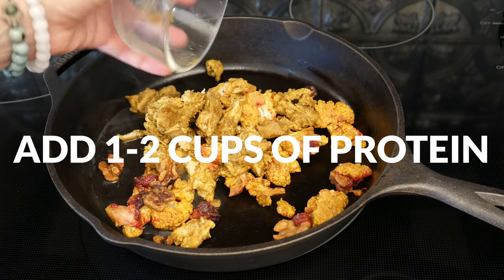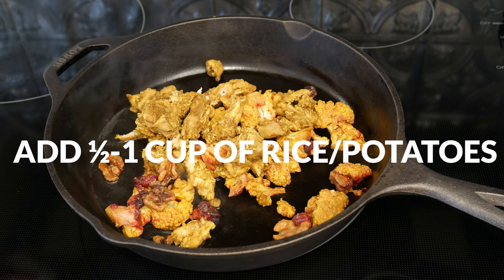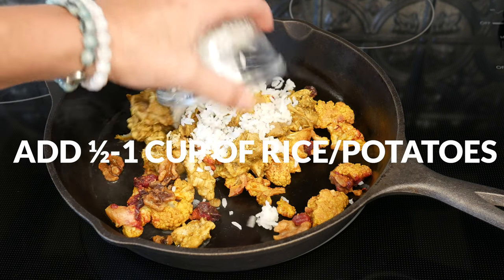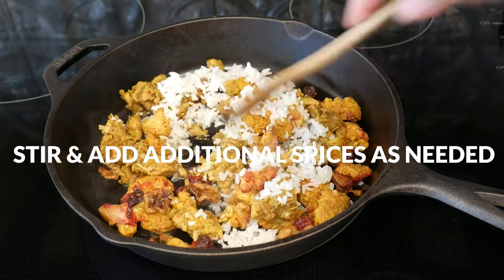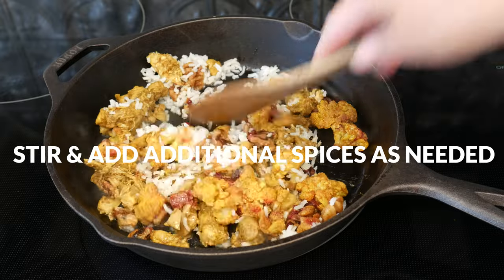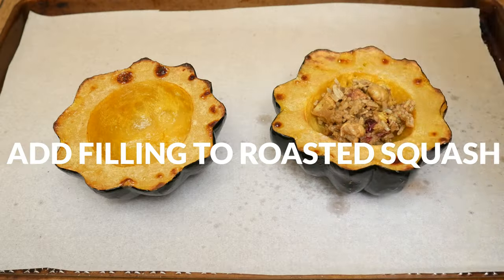Add 1 to 2 cups of protein like turkey, chicken, or sausage — I'm adding in curry chicken. And last, 1/2 to 1 cup of rice or potatoes. Stir and heat up your filling, adding in any additional spices as needed, and then go ahead and set it aside.